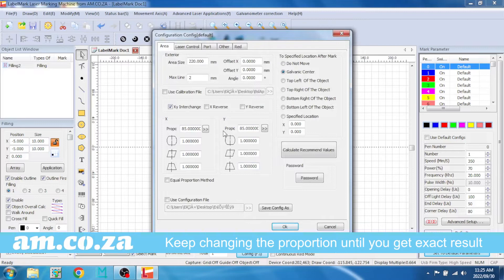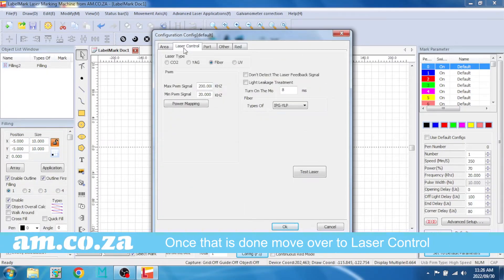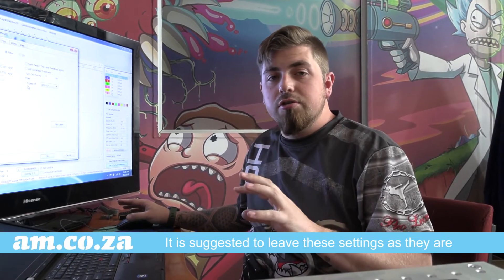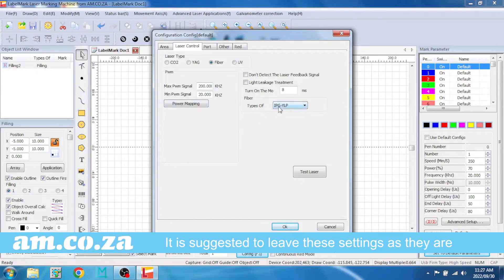Now that I've changed those parameters and confirmed it's engraving a correct square, we can go to our next panel — laser control. We want to make sure it's ticked on fiber, max set to 200 and minimum set to 20. I don't recommend changing these settings purely because this is the actual power of the unit — don't change those otherwise you might cause issues in terms of power consumption or possibly burn something out. Also make sure the type of fiber is RPG-YLP — do not change it to anything else; this needs to stay exactly how it is.